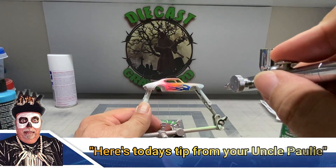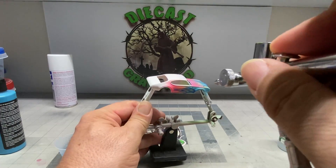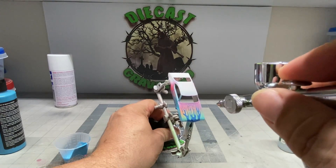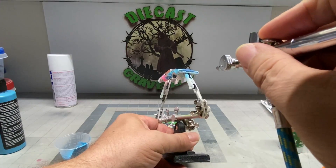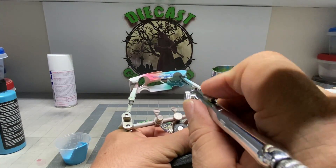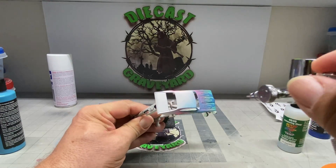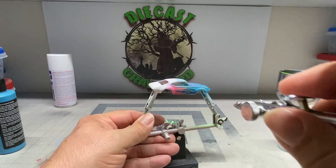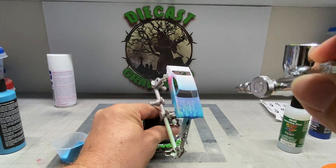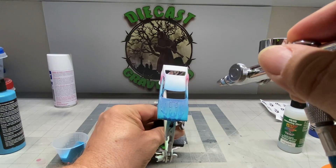We're going to do the front of the car in a light Caribbean blue — this is Createx paint and I got it from SprayGunner.com. Great folks down there in the Tampa, Florida area — they have all kinds of paints, airbrushes, and compressors. I recommend them highly; their customer service is excellent and they get the product out to you fast. Again, I'm using very light coats because I don't want it to saturate and bleed underneath the tape — I want those flames to be nice and crisp.